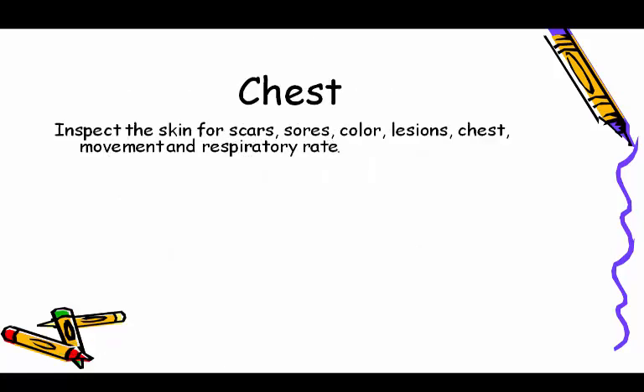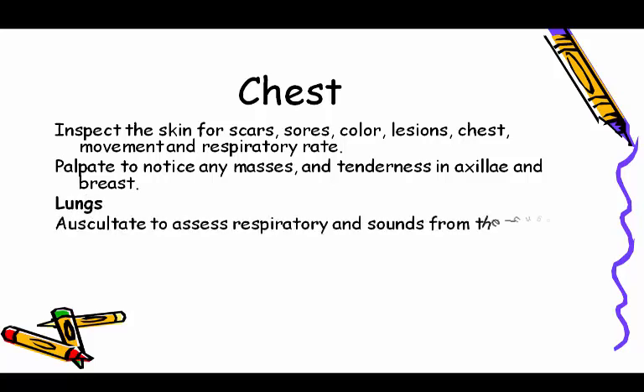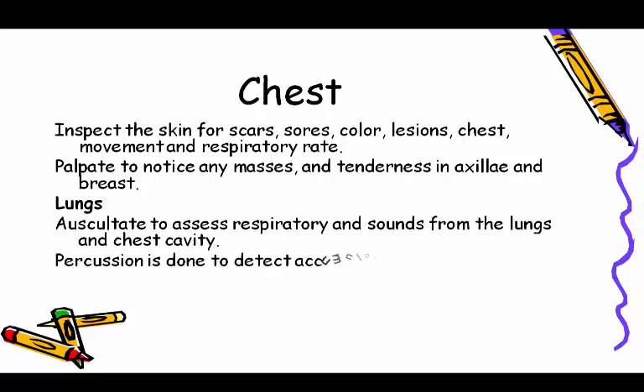Chest: inspect the skin for scars, sores, color, lesions, chest movement, and respiratory rate. Palpate to notice any masses and tenderness in the axillae and breast. Lungs: auscultate to assess respiratory sounds from the lungs and chest cavity. Percussion is done to detect accumulation of fluid or air in the chest cavity.